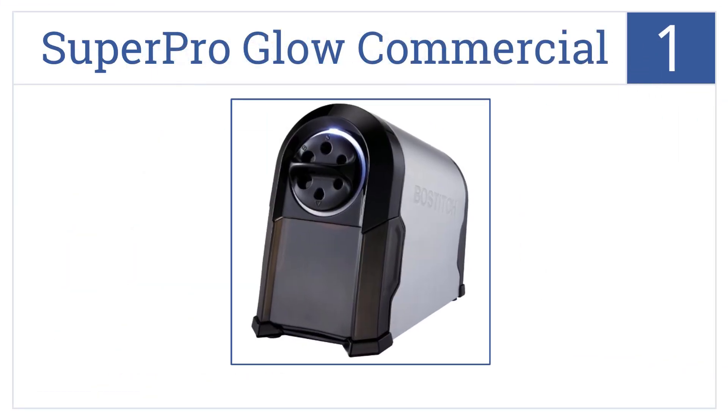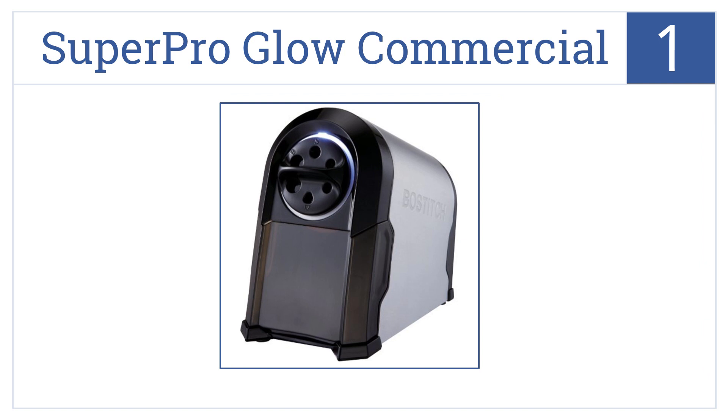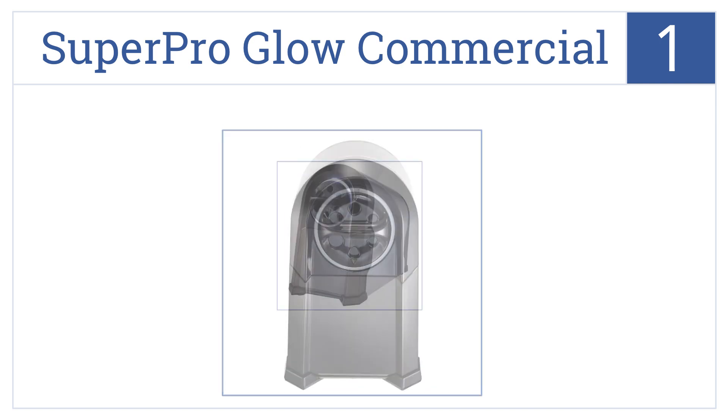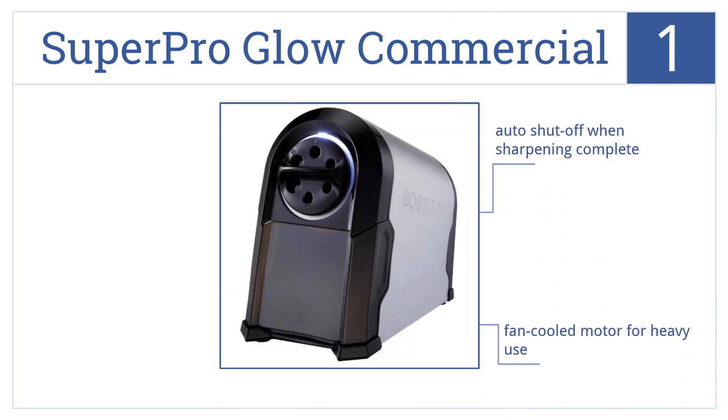And at number 1 on our list, the Boss Stitch Super Pro Glow Commercial Electric Pencil Sharpener is a seriously advanced machine. It boasts sharpening speeds 75% faster than other sharpeners, features an auto shut-off when sharpening is complete, a fan-cooled motor for heavy-duty use, and a large, easy-clean shaving receptacle.